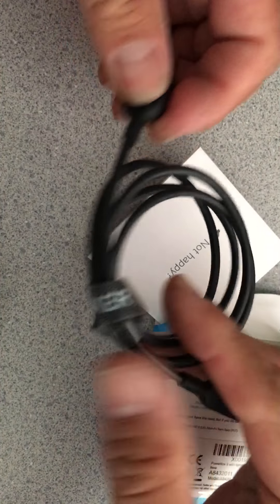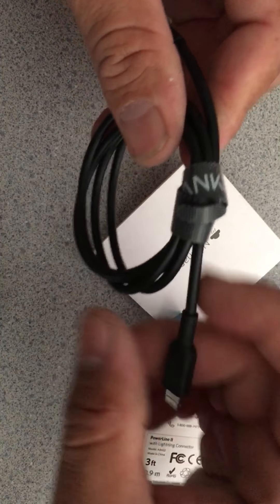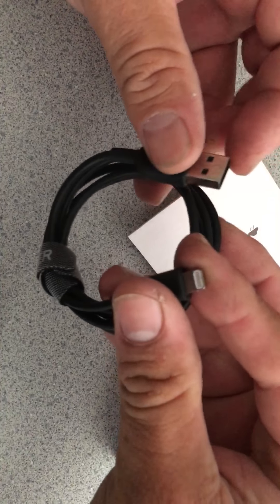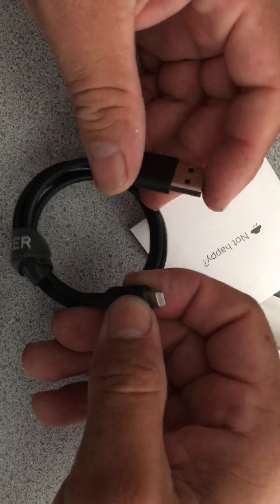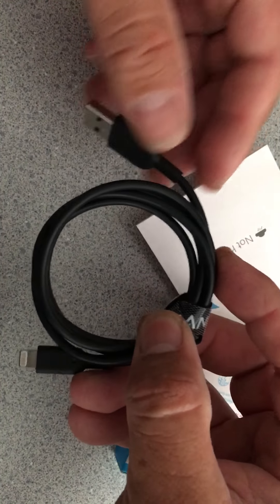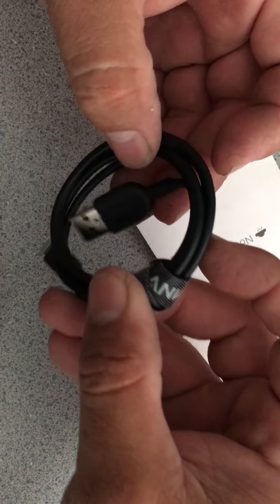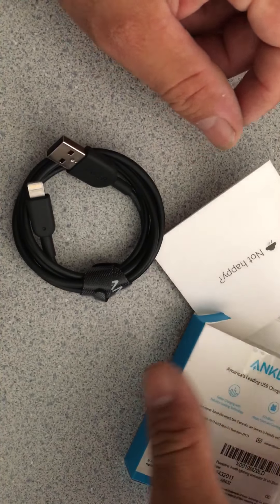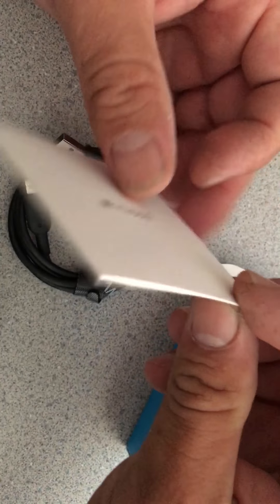The cable seems really sturdy and well made, but I've been using it for the past seven days and it already went out — it doesn't work. I tried plugging it in with my Belkin car charger. That's the reason I bought it, for my car, and the cable just stopped working. So I'm not happy with Anker.